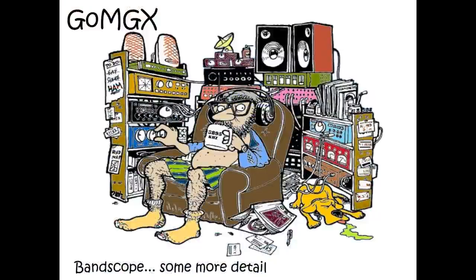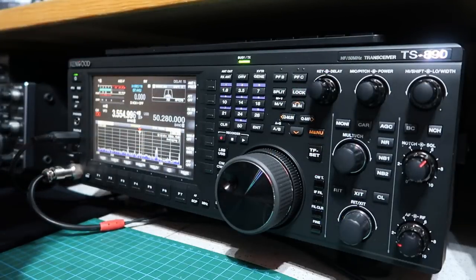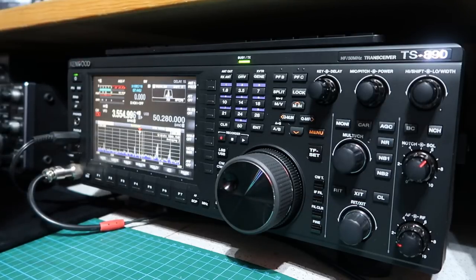I wanted to mention the Sherwood Engineering league tables for radios. I don't believe I'd be able to tell the difference between the rig at number one and the rig at number eight in the table — this one is currently at seven. I have a modest antenna system in a suburban environment and I don't believe that choosing a radio because it's top of that list is critical, as long as we're in the top 20.